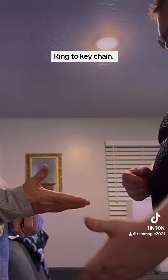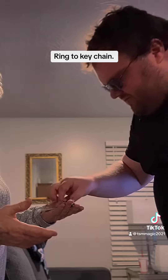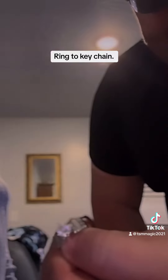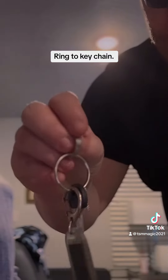Go ahead and open your right hand, rub up your left hand, and show the camera. And I believe your ring is right here on this keychain. Hope you all like and subscribe — see you later!